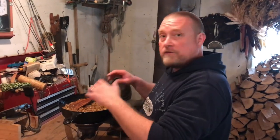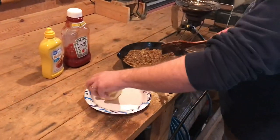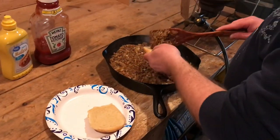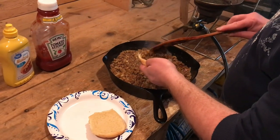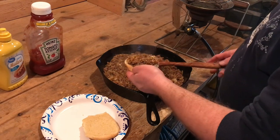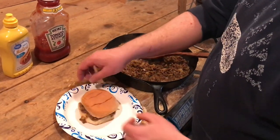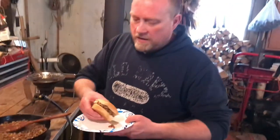All right guys, this has been cooking about eight minutes or so — the onions got soft and the flavors came together. You can see here what it looks like. We're gonna take a little scoop and get it on a bun. You can add a little extra mustard to it if you prefer, or you can have this with bread and butter pickles or a homemade dill pickle — that's kind of how I remember having these.